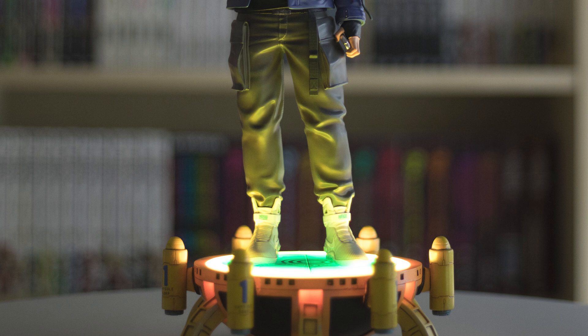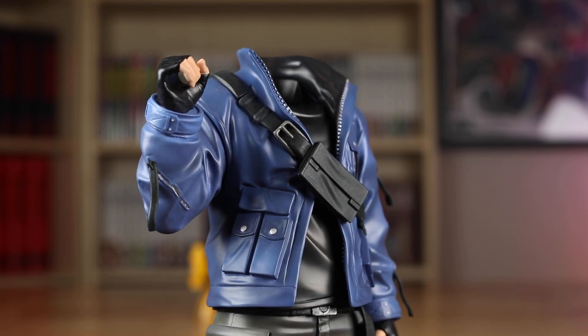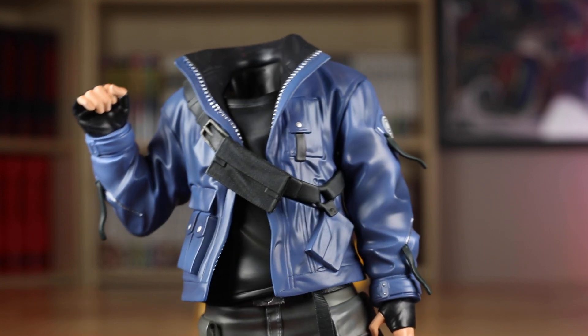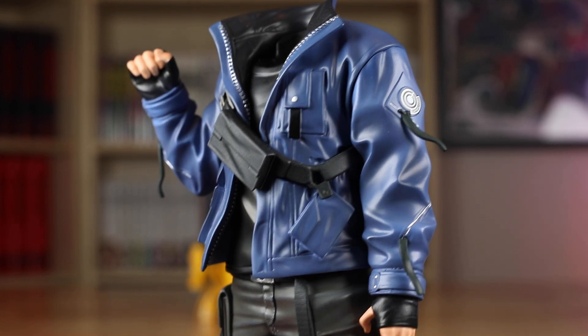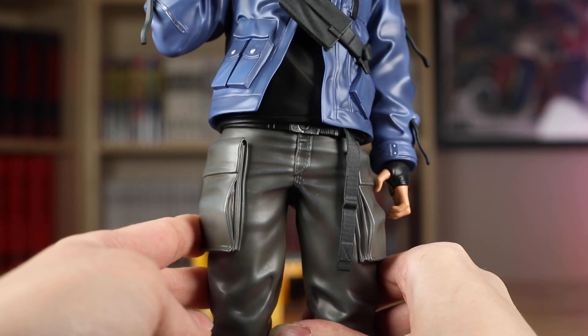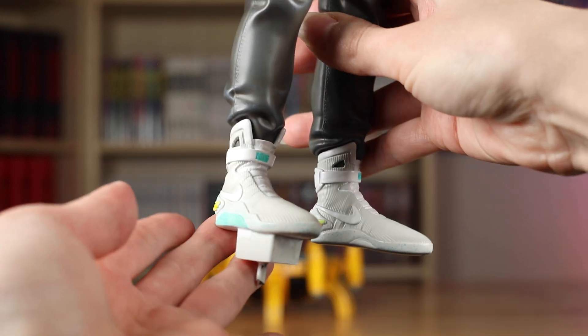A cool concept for a base, especially the EX version, because that one really ties everything on this statue together. This is a streetwear-inspired statue, so Trunks is shown wearing a blue leather jacket, and they added a Capsule Corp patch on his sleeve. They also have him wearing a crossbody bag. He is very faintly shown wearing the Air Mags, which debuted in Back to the Future — and of course Trunks time travels as well, so a nice touch they chose to show him in these.